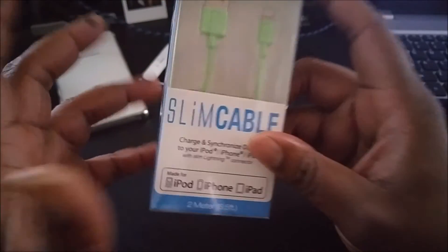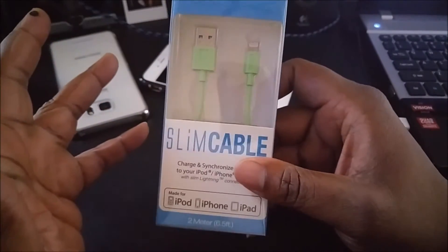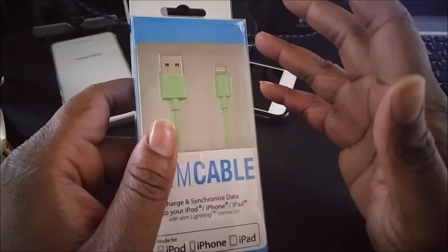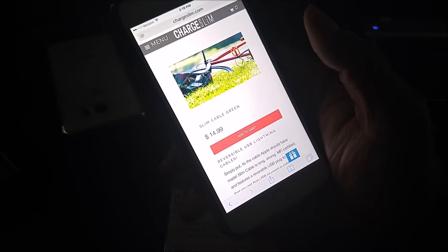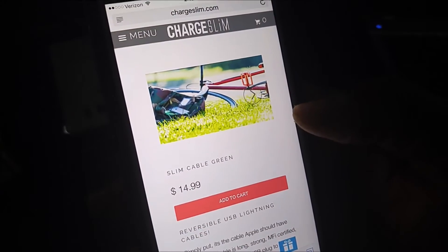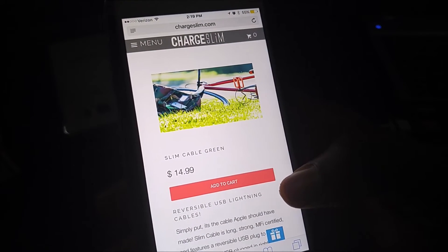It's a company that sells high quality cables for a good price. It's hard to find good Apple products — if you go to the dollar store and buy a lightning cable, it's not going to last you a week. So it's good to have quality products like this. Here's the website: go to chargeslim.com and get yourself a slim green cable like I got for $14.99.